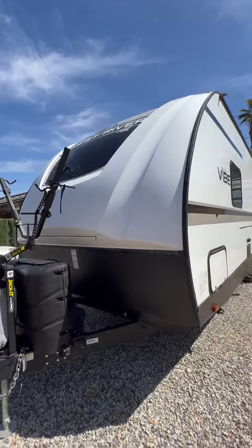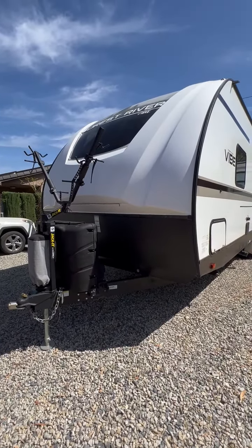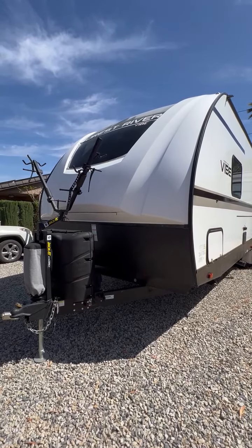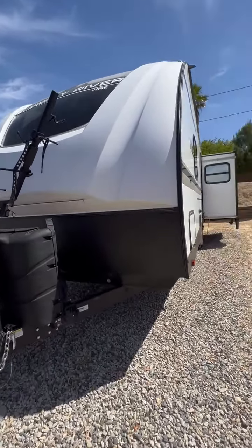The front of the trailer — we have a rack. You can put two bikes on, but I believe there's an upgrade where you can add four bikes. We have LED lighting in the front. We do have a little bit of weather damage, but it's really easily fixable.